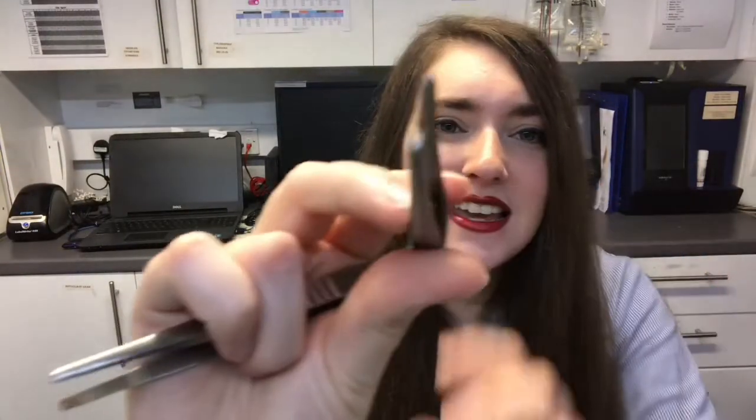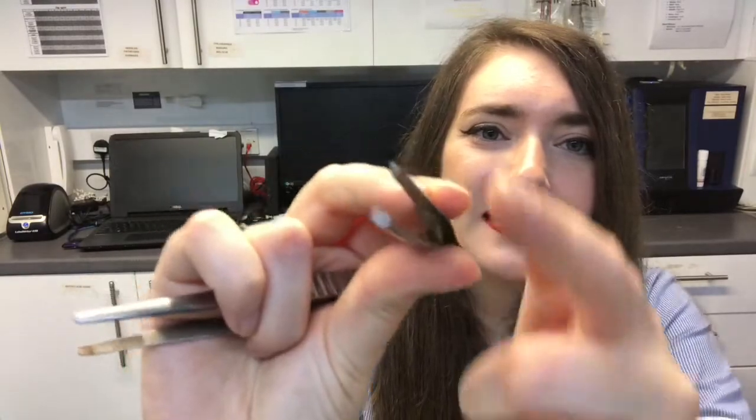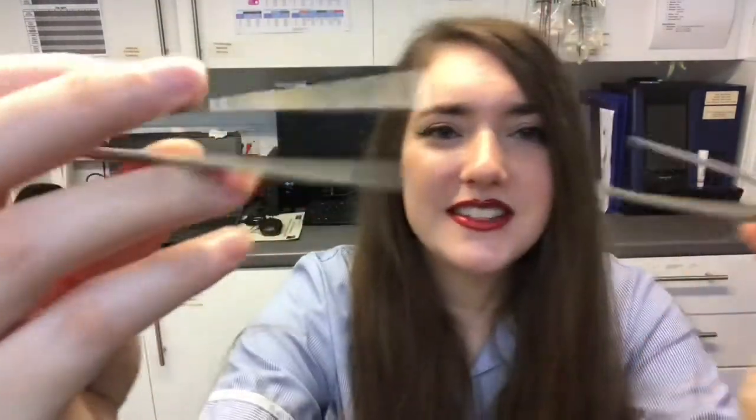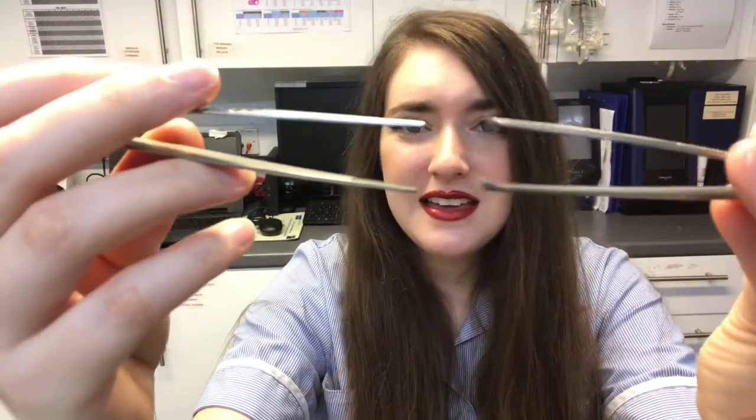We also have some smooth forceps and some rat tooth forceps. As you can see, it's got a little tooth there — that's the difference between the two. This allows the vet to move the tissue around during surgery instead of using their hands.